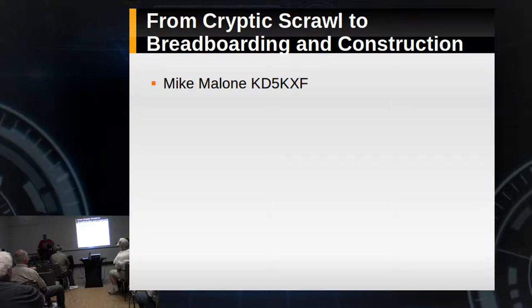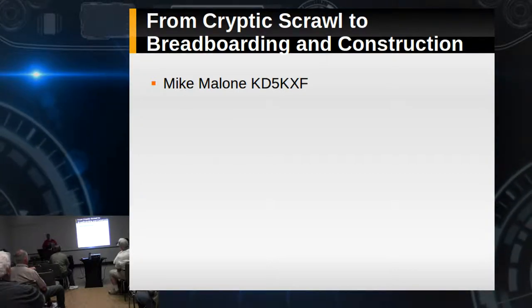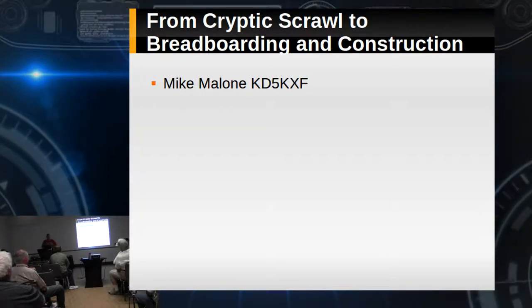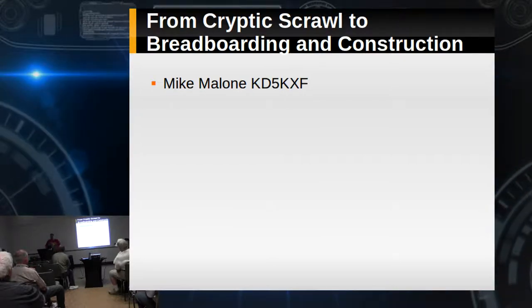The Minima was really designed to be built Manhattan-style or Ugly-style. Some guy came out with an Eagle file for it, and I know Eric messes with making circuit boards. I was like, hey, I'd like to make a circuit board for this rig, so we built a few.